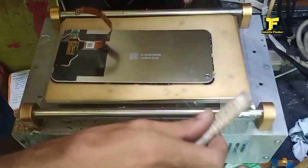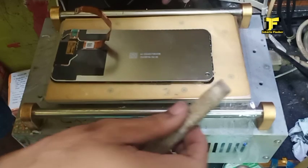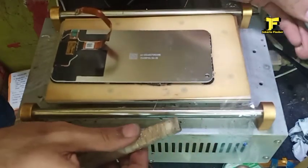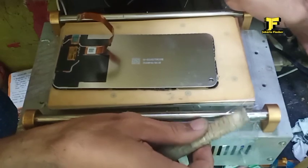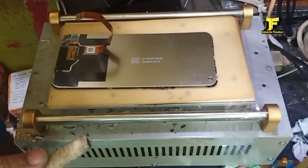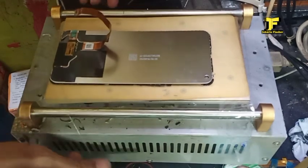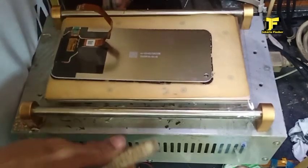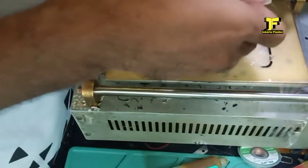Jadi memang harus ada teknik melepasnya — menarik kawatnya pelan-pelan, slow. Tapi kalau slow saja kadang-kadang masih sering patah kawat bajanya. Pelan-pelan. Ini saya ulangin dari bawah karena tadi dari atas ada yang menyangkut, saya coba bongkar dari bawah. Dan akhirnya terlepas, alhamdulillah.